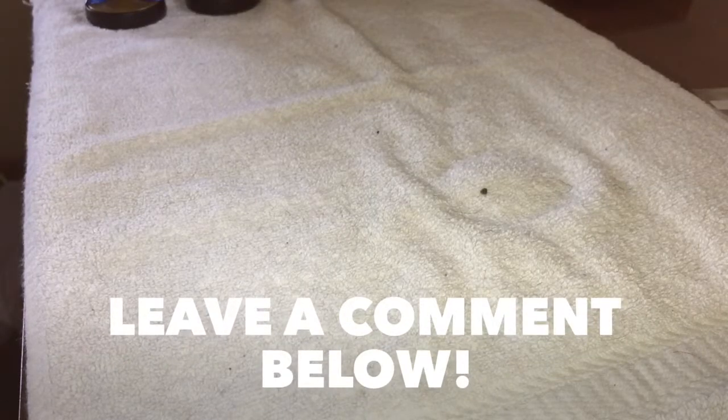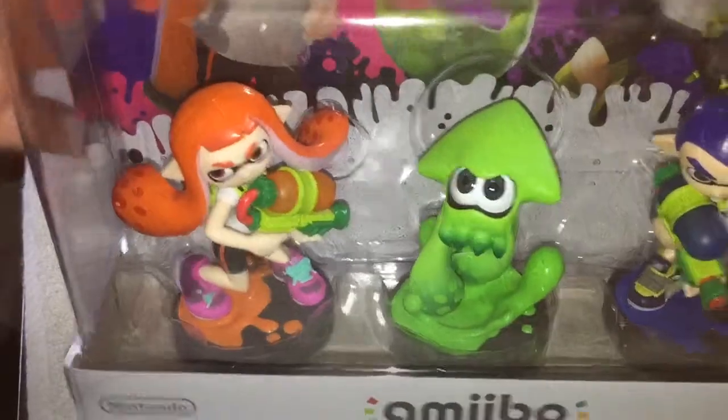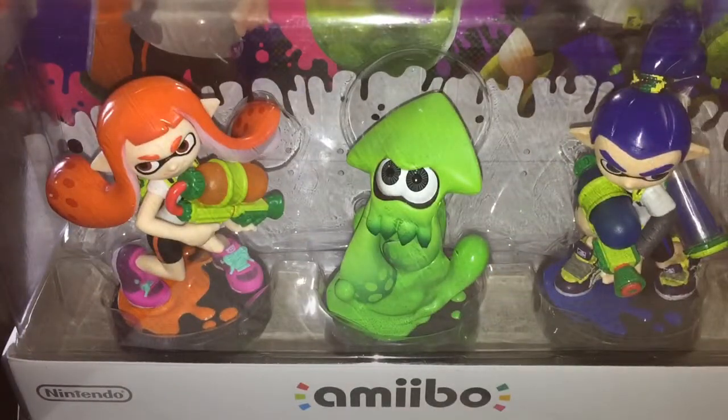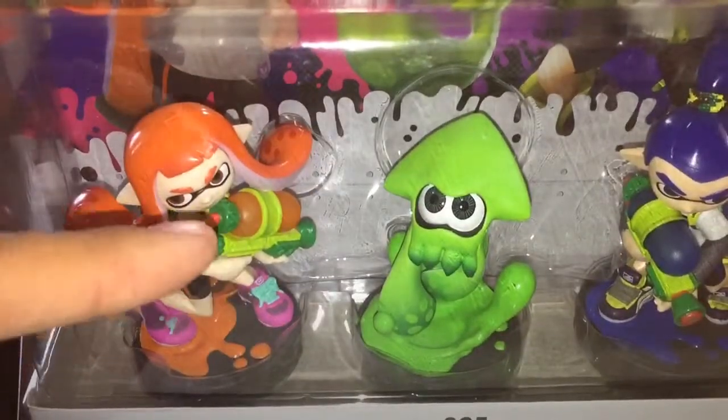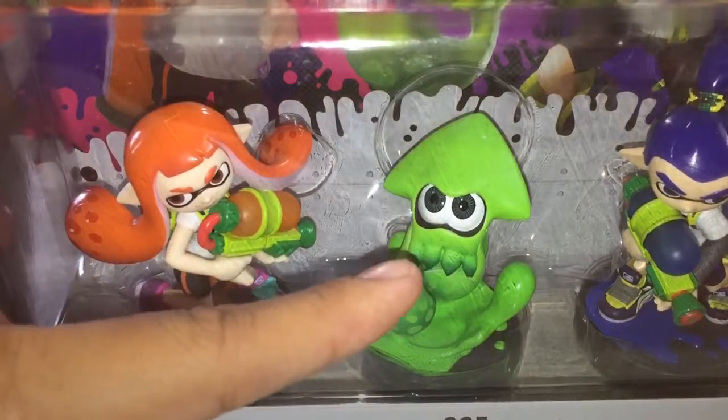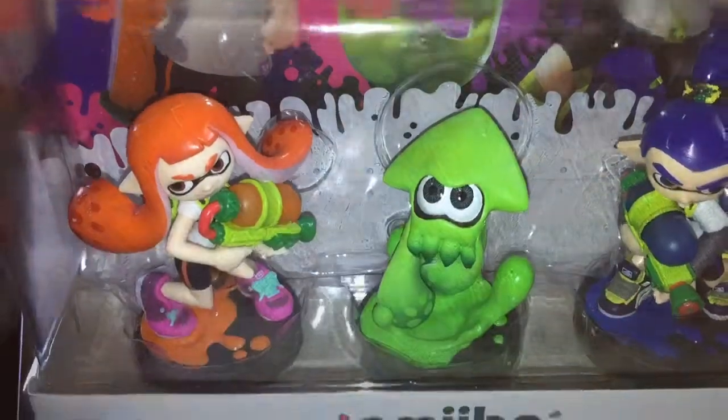Hello guys, this is the MarkerFant2000 and I come to introduce you with this. Boom. I managed to find them in Walmart. They were $34.99. These things are rare. No more. You can't find these. This is the Inkling Girl, the Inkling Squid, and the Inkling Boy right there.